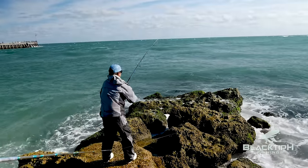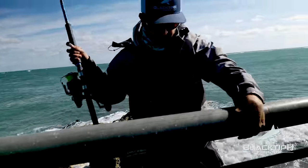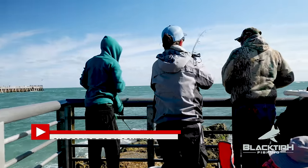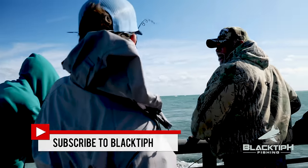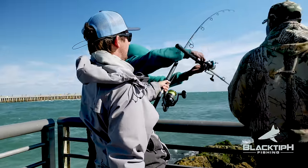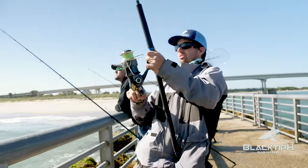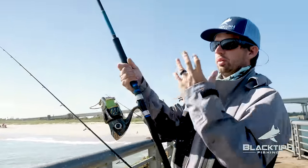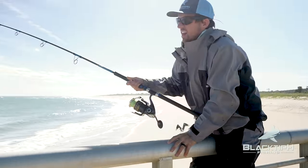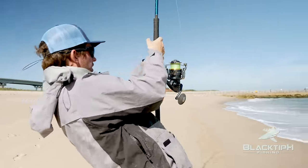Shark on. A bull shark. They ate a huge bait, ate it and swam in. It's not the shark I'm looking for, but it's definitely a start.